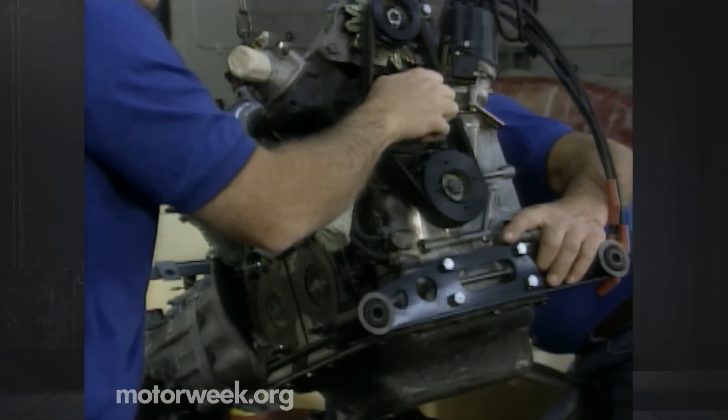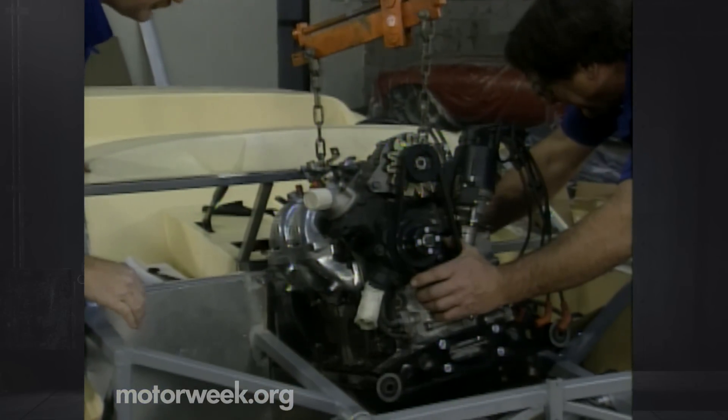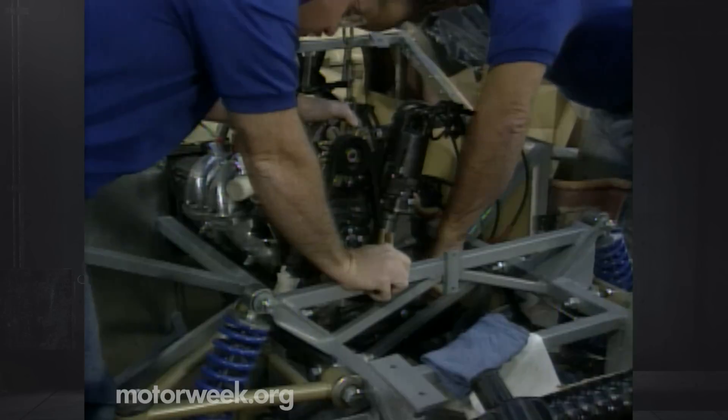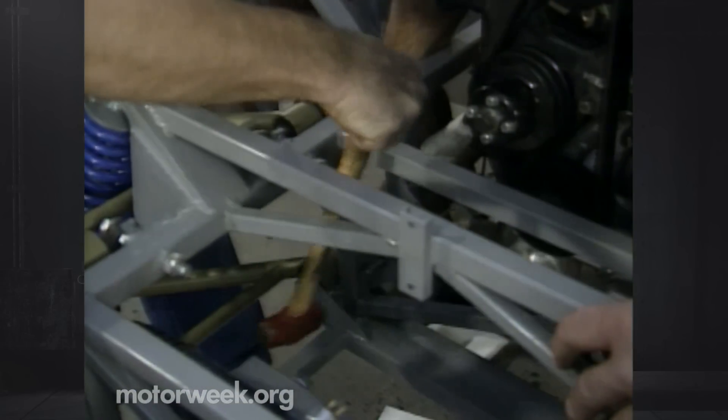People have asked us if engines other than a Mazda rotary can be used in the Maxton. In theory yes, but the chassis would have to be modified, and the rotary fits in so well we don't know why you would want to use anything else. The mounts and attachments require no modification — just gentle persuasion and some perseverance.